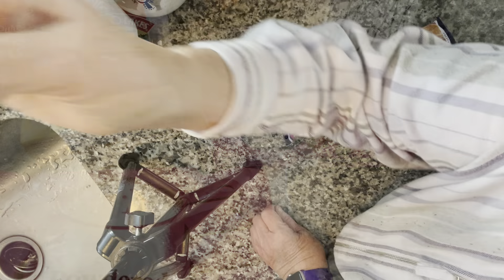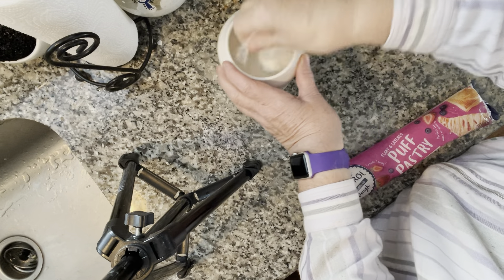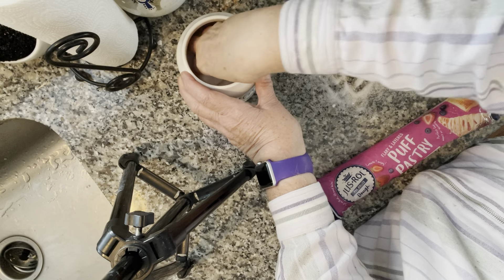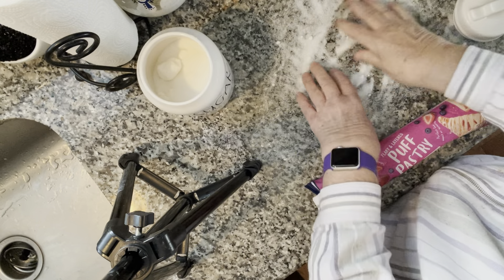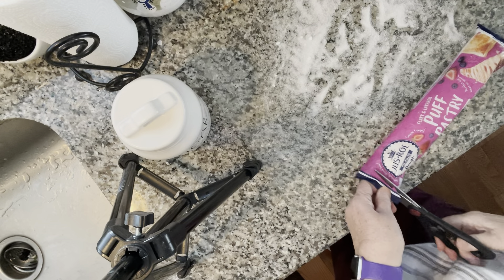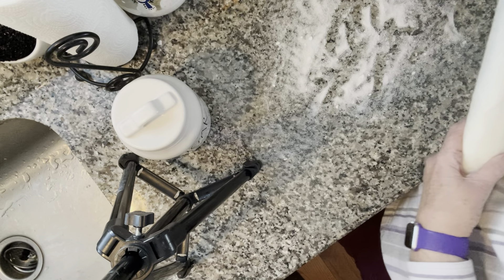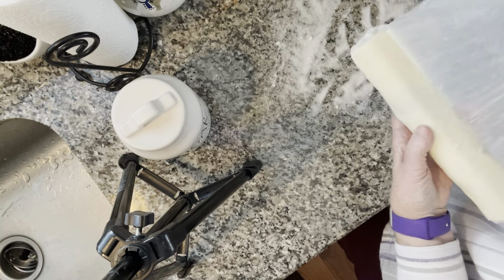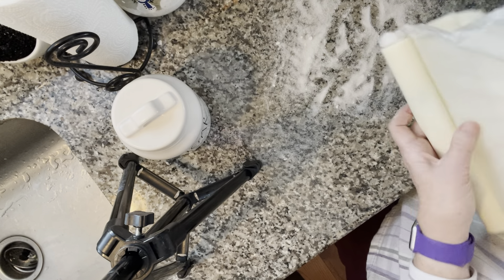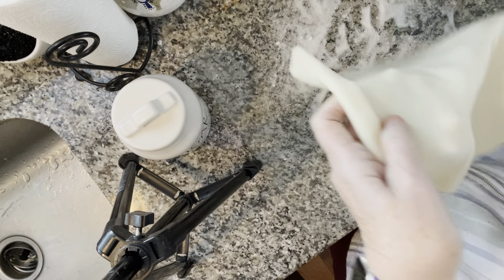The first thing we want to do is sprinkle some sugar on the cutting board to make it easier to spread out. Then we are going to cut our puff pastry. Hopefully this works better than last time I used puff pastry — but we will see. So far so good.